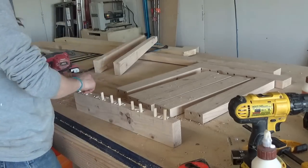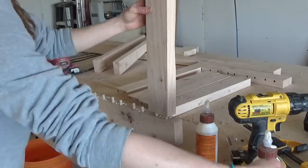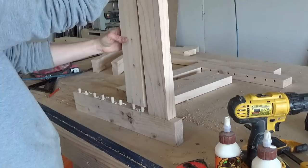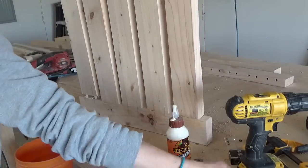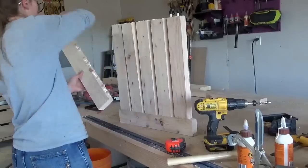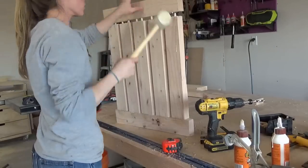By the way, if you like my workbench, my planer stand, or my miter saw stand that you've seen in this video, be sure to check out those build videos on my channel and on my blog woodshopdiaries.com. And if you aren't already, be sure to subscribe to my YouTube channel so you don't miss out on all the new DIY projects as they come out.